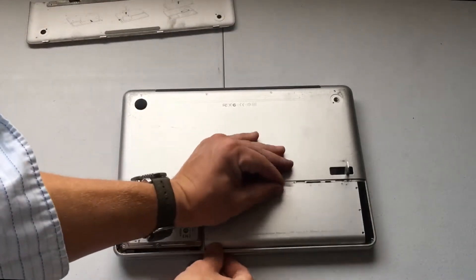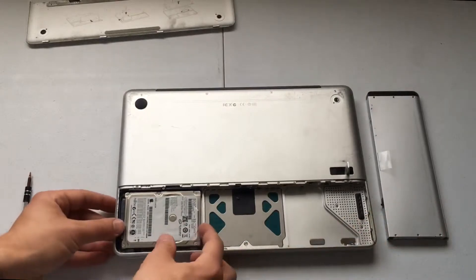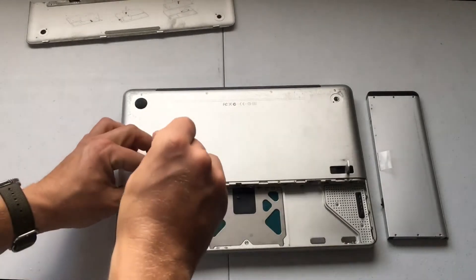Pull the battery up and out so it gives us some room to maneuver. Set that off to the side. Now we've got the hard drive, and we must remove this little screw as the instructions said, so let's remove that screw.